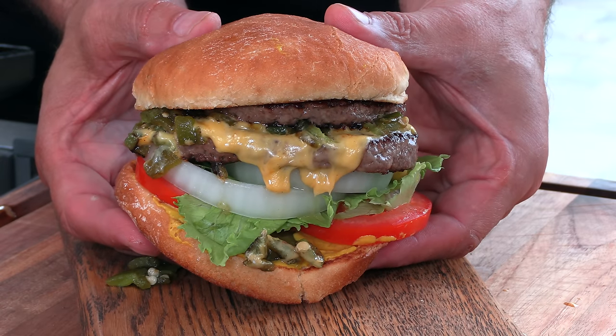Thank you for stopping by Ballistic Burgers. On today's video, I'm going to be recreating the green chili cheeseburger with an extra patty from Blake's Lottaburger.